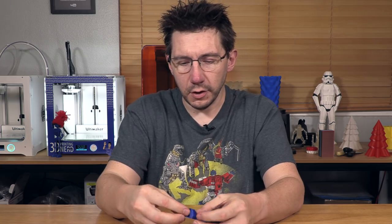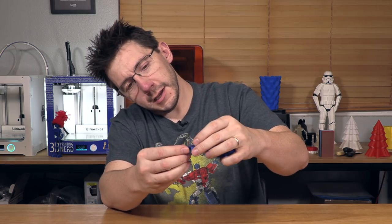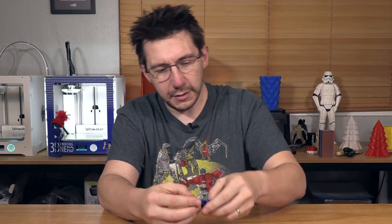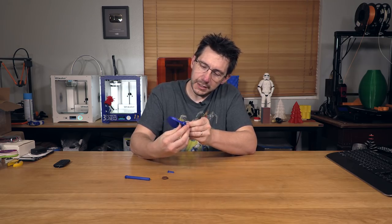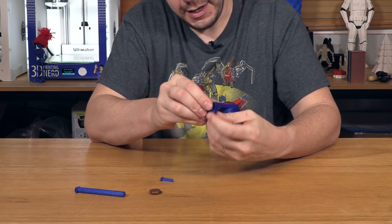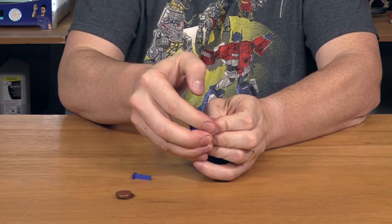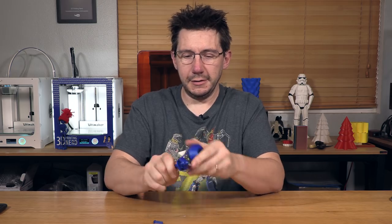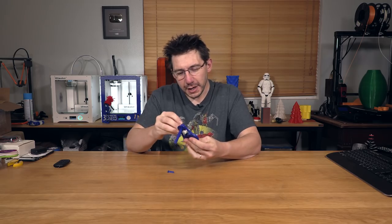Let's put it together and test it out. The spacer goes in here like this, and then the gear goes above it. It's a tight fit but okay. The bar goes through — I did split the model a little bit.